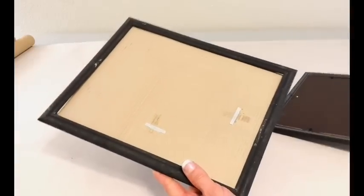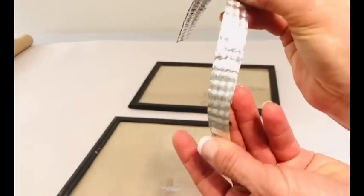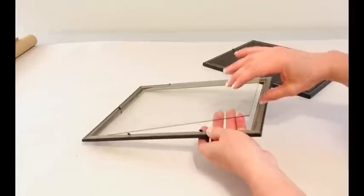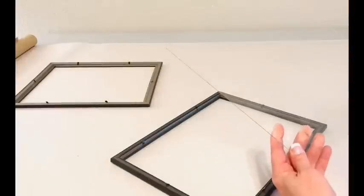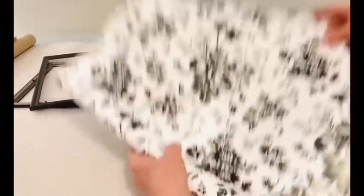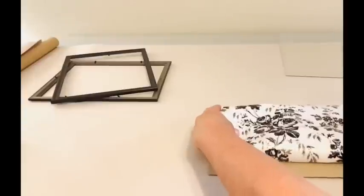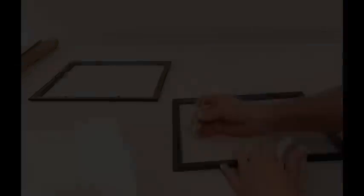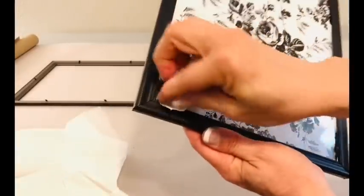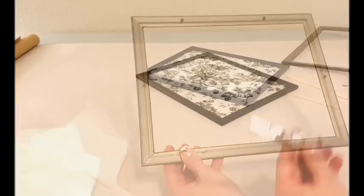Charcuterie trays are all the rage right now and I'm going to show you how to make a super easy, super inexpensive one. You're going to need two standard size Dollar Tree frames as well as two shower curtain rings. We're going to start by removing the backs from both of those frames — you'll also want to remove the glass. Please be extremely careful with that glass, and know that these frames are not very sturdy, so I recommend reinforcing them with some glue before you go any further. Next I'm simply tracing some contact paper from Dollar Tree — you can use wrapping paper, wallpaper, anything that you just love the pattern of. Then I'll add a little bit of E6000 around the inside edge of that frame and place the glass and the contact paper inside.